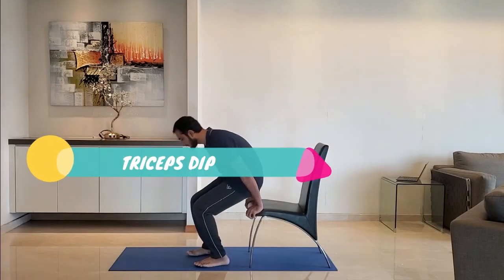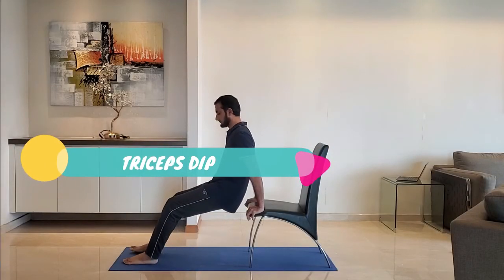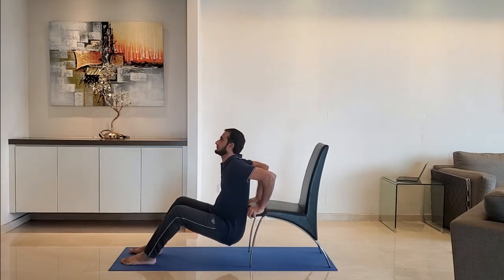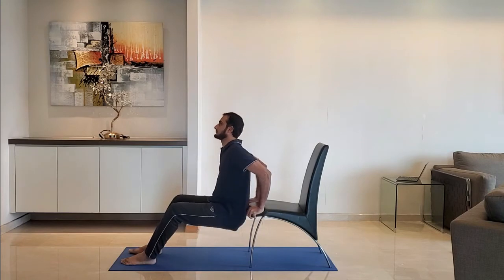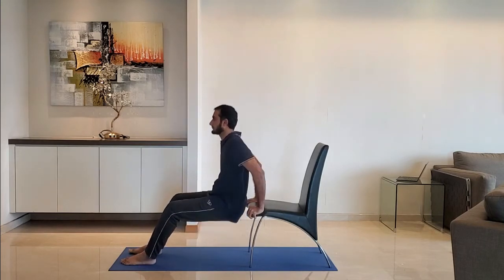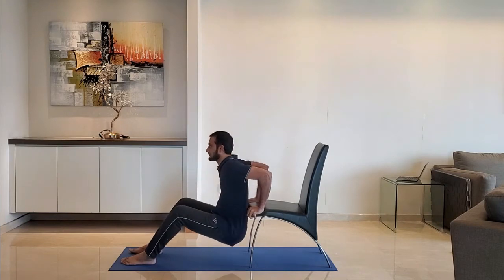Next up: triceps. Keep hand at the edge of the chair. Lower the body so that the arm makes a 90-degree angle. Do not try to go too deep. Exhale as you push up.